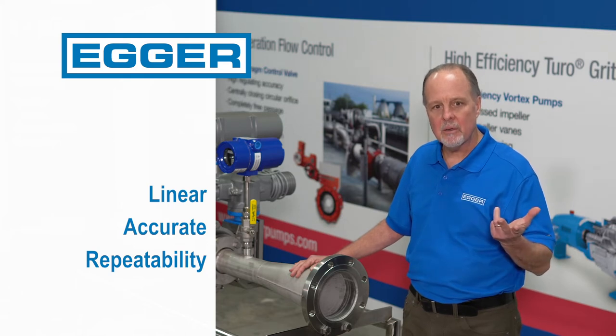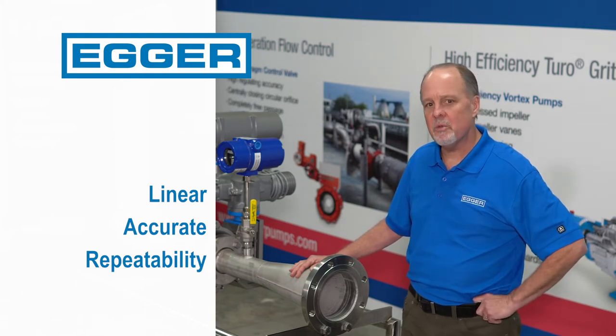Number two, it's accurate. Within 1, 2, 3% accuracy.